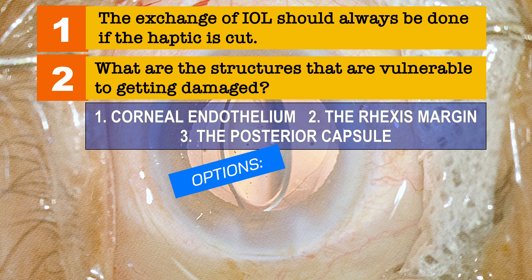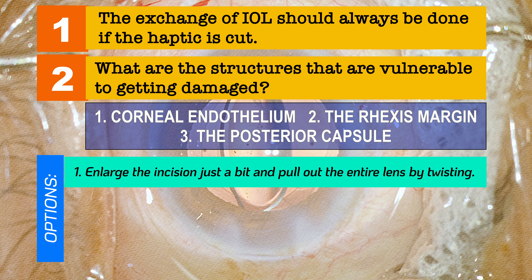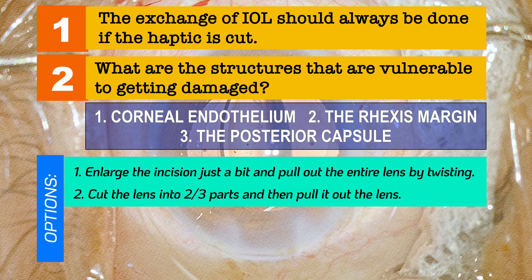What are the options available? The first option is to enlarge the incision slightly and pull out the entire lens using the twisting method — you just twist and pull it out. This may be tricky with a hydrophobic lens that is bulky and rigid. In softer and thinner lenses it is quite possible. The second option, a traditional one, is to cut the lens into two or three parts and pull it out.